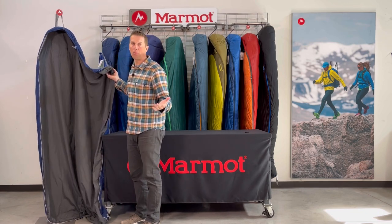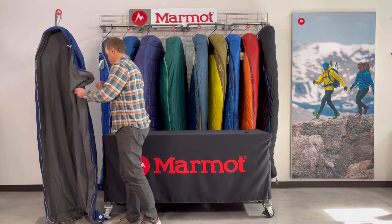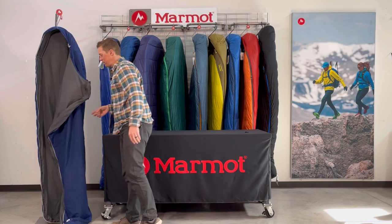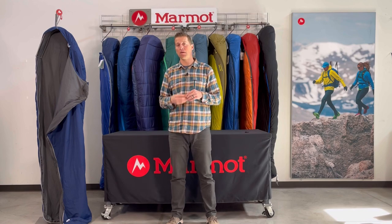Just throw it over you as a quilt. Again, this is intended for those warmer nights. It's a great basic bag, inexpensive — several models even under $100 — and backed by Marmot's lifetime warranty. So let's take a look at this.